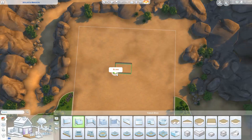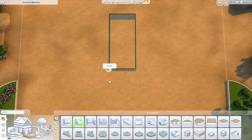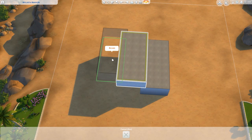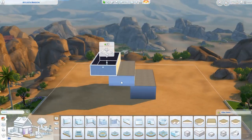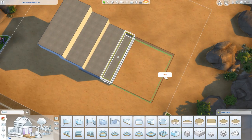Hello there guys, welcome back! So this is the big build that I was talking about in my previous video. This build is so big that it will be a two-part video series. For this video, we will do first the terrain, the landscaping and the exterior of the house.